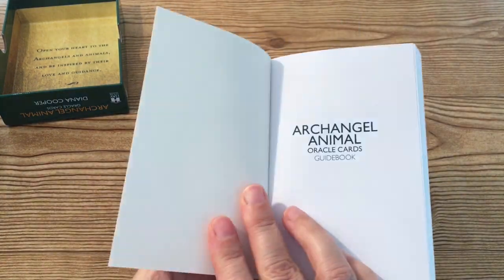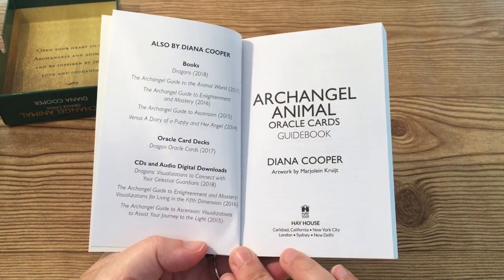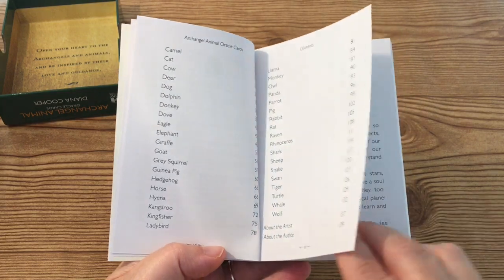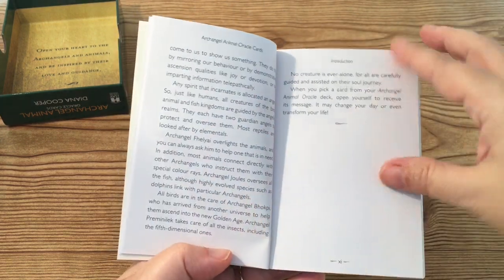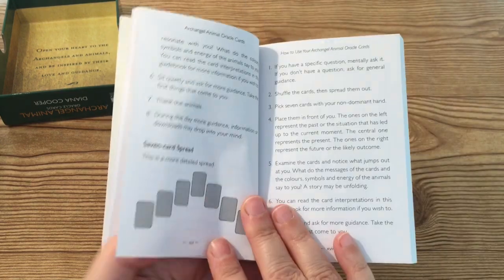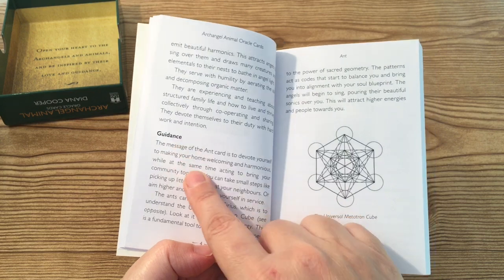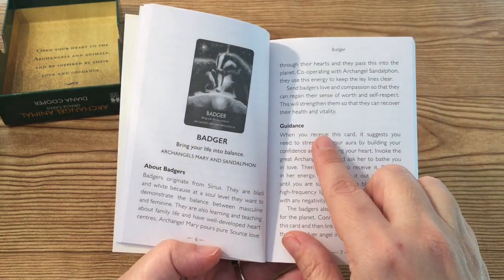Right here on top you will notice the guidebook. It looks like it contains a lot of information — it's pretty thick. You'll see the title page, the table of contents, and it will list the animals in alphabetical order. There's an introduction about the cards, and instructions on how to use your Archangel Animal Oracle Cards. This includes the traditional three-card spread, but Diana also illustrates a seven-card spread. If you're interested in a video detailing that layout, comment down below. The cards section goes straight into interpretation, which includes the animal information as well as a guidance section giving a detailed explanation of why a card may have presented itself to you.